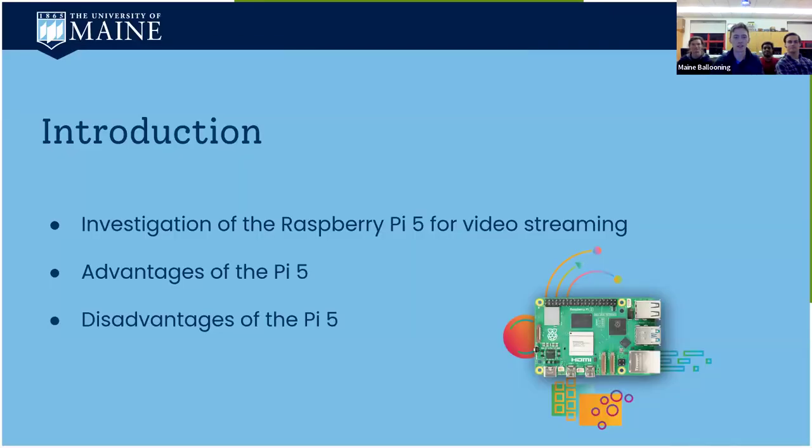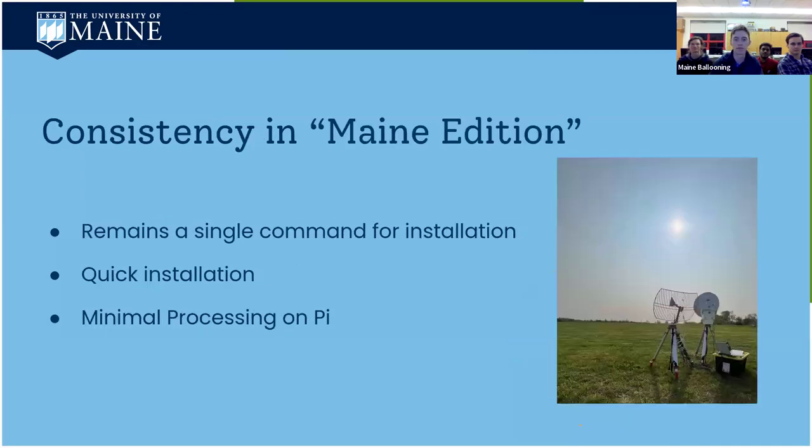We're doing some investigation with the new Raspberry Pi 5, which was announced a few months ago — I think it was September or October. We'll cover what we found, including some advantages and disadvantages. It's still going to be a one-command installation and fairly quick, with the whole goal being to reduce the amount of processing done on the Pi itself.